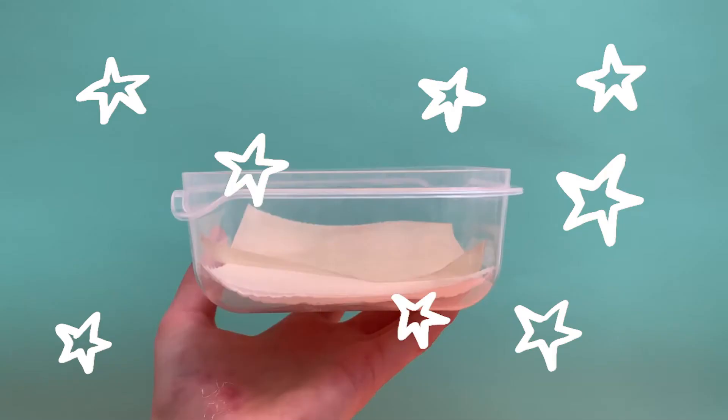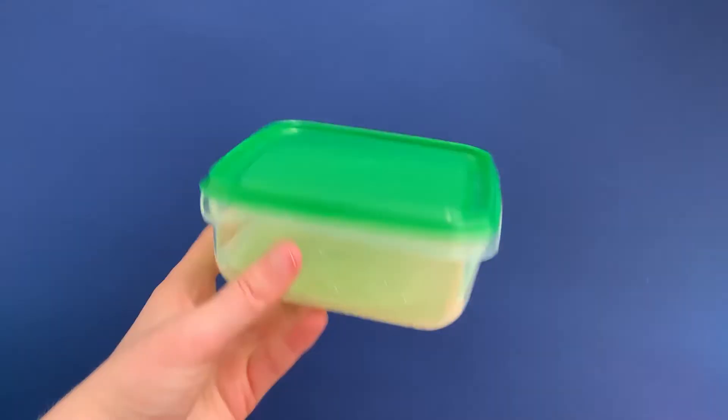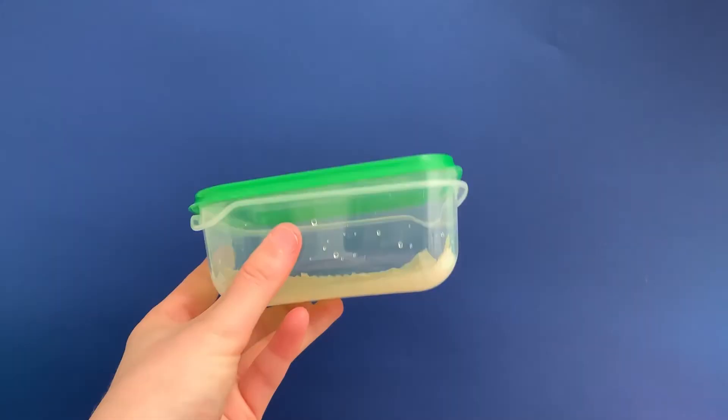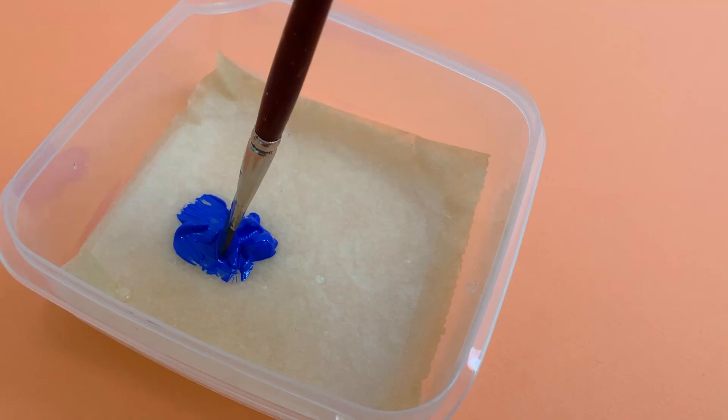Next step, get that water and flood the container until the towel is wet. Don't forget to get rid of the excess water. And you are done! No more dry paint with the wet palette.